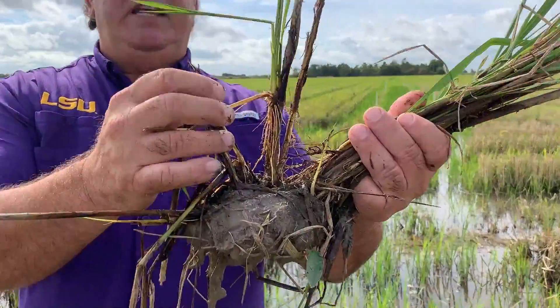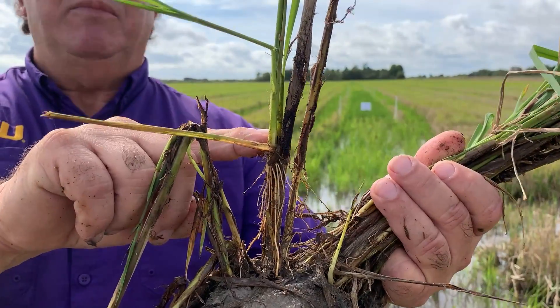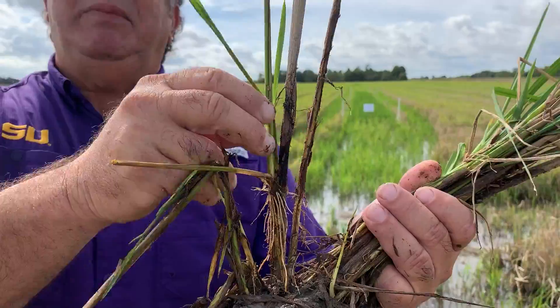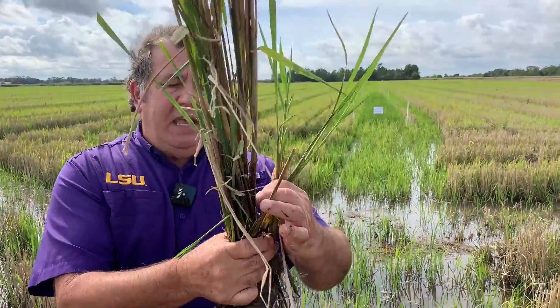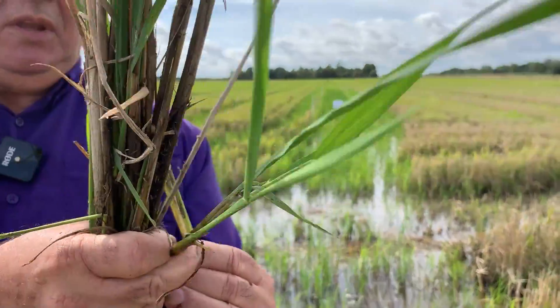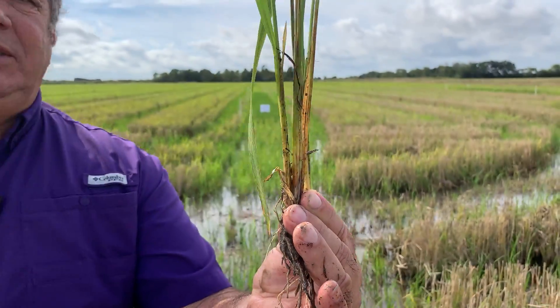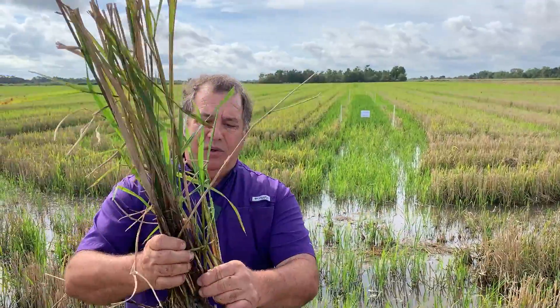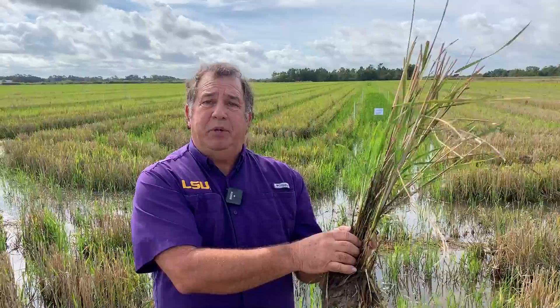If you look at this plant, you'll see that the tillers came back from this node on the stem, which causes the plant to actually have a smaller head and not be as uniform. What we'd like is the tillers to come back from the crown of the plant, all the way from the base, where they actually have more vegetative growth. We get a lot more uniformity in the amount of straw produced, and this is what we feel is a better manipulation of straw for second crop production or crawfish production.